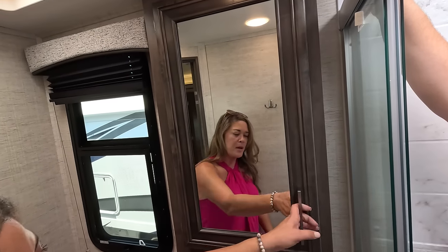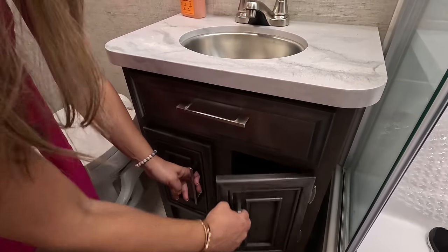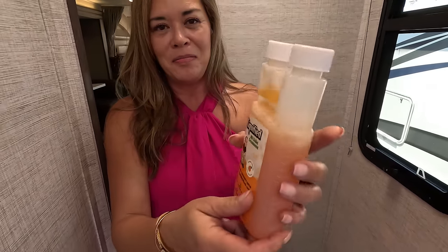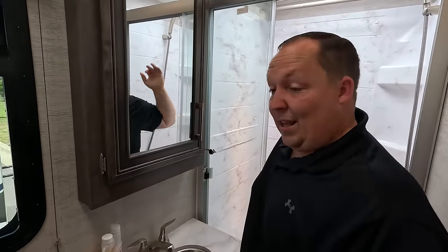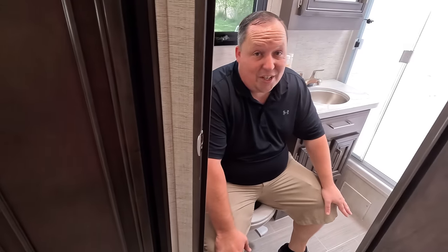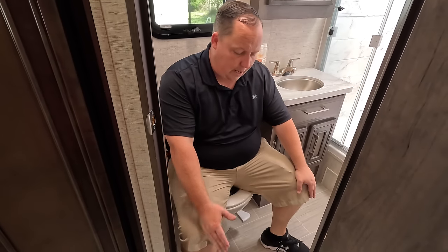In the bathroom we've got a medicine cabinet, a cute little sink with space for sponges, and more storage. There's also Unique Liquified — the best black tank treatment in the RV industry. Pick up a bottle on Amazon and you'll get it in a day or two. As for the toilet position, the angle isn't ideal — your foot sticks out a bit. But we don't make them, we just review them!